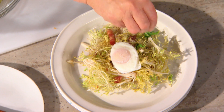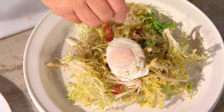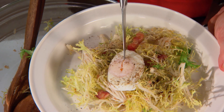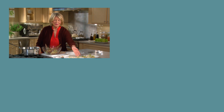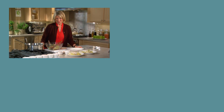Sprinkle with salt and a little bit of black pepper. And before serving, I always like to cut a little slit right in the top of the egg so you know that it's perfectly cooked. There you have it — a French salad that is fit for a French bistro. You can never go wrong serving this classic.